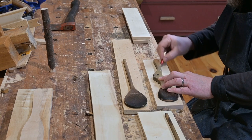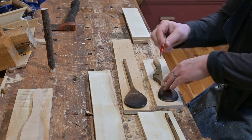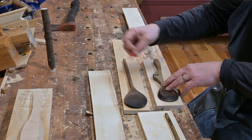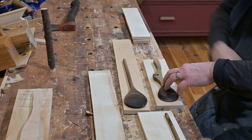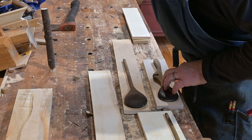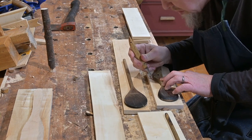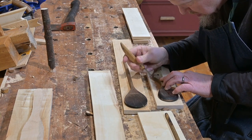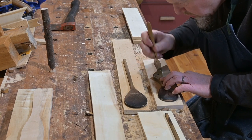He did make that curve wider on that other end, so that's fine — that was the important part. He couldn't get his pencil into that notch, so he's just using his marking knife to mark out approximately where that notch is.